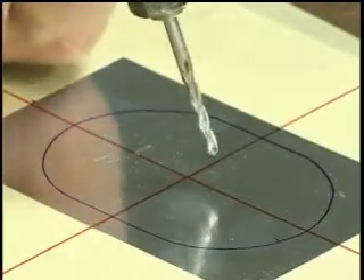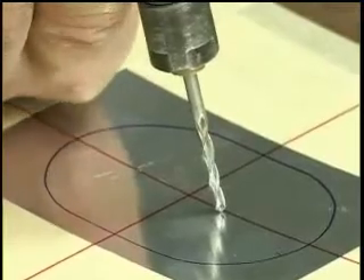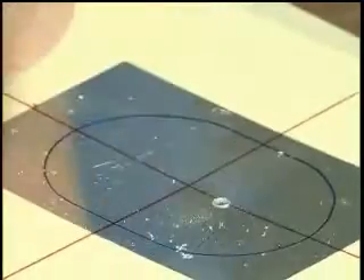Now this one here is meant for light aluminum. It operates just like a drill so you can start anywhere. I suggest you start somewhere in the middle and pull the trigger to make a hole.